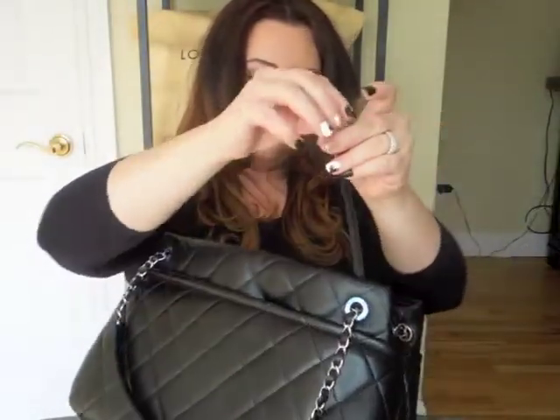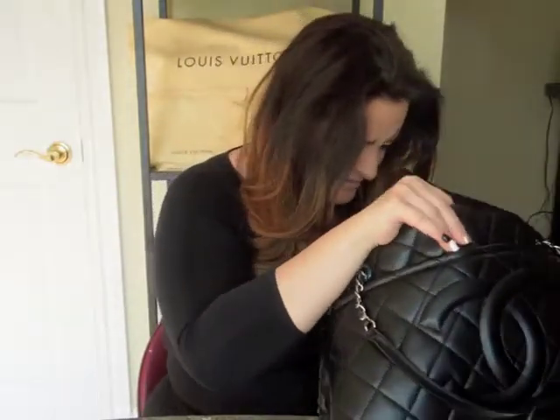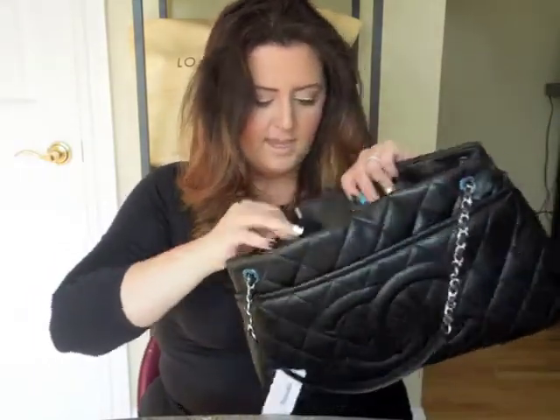There's also a little chain link for your keys and an authenticity card that comes in the bag. Here's my little authenticity number, and that matches the card.